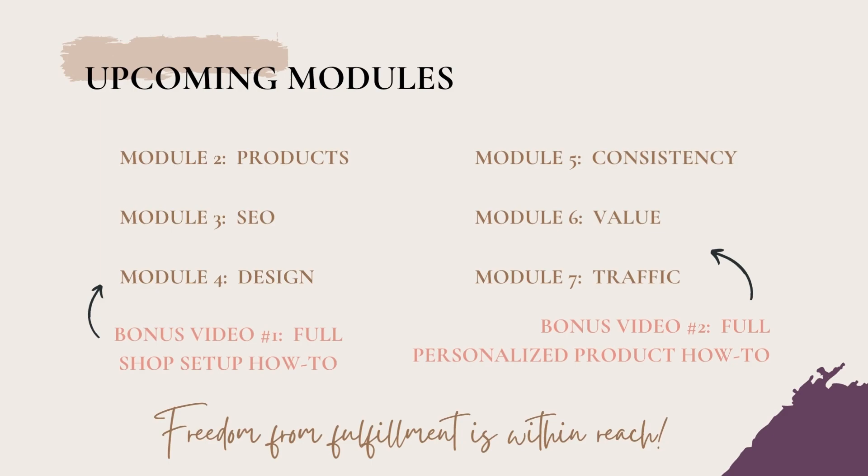That's why I've set up all the upcoming modules in a very intentional order to help you build on each of those concepts. In addition to this introductory module, there are six more regular modules coming up — I really encourage you to follow them in order, at least your first time through. There are also a couple of bonus videos showing you click-by-click how I set up a brand new shop and how I add advanced personalization features, so you feel confident that freedom from fulfillment is within reach.